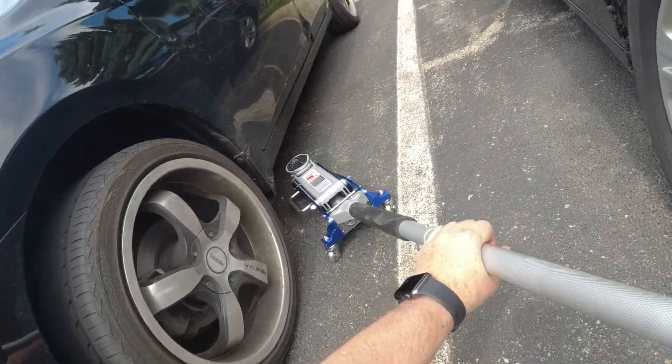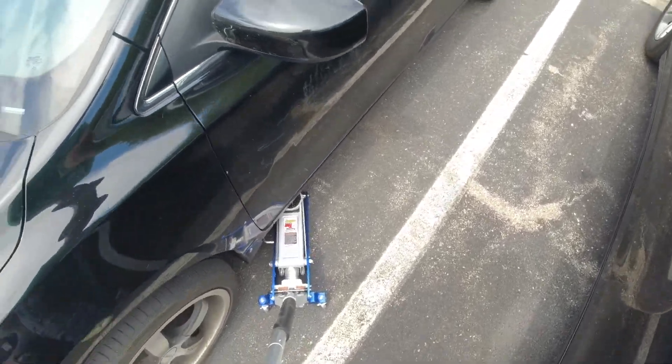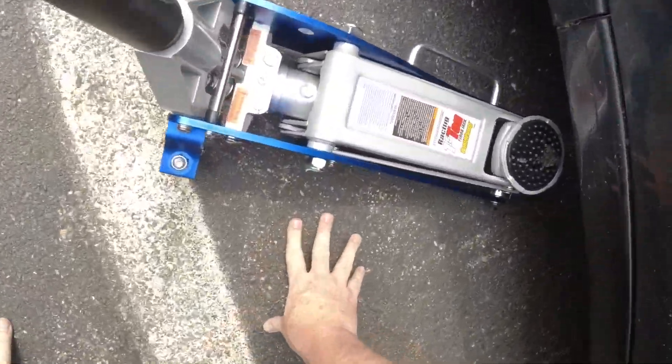We're going to look under here for a safe spot to jack up on. What we'll do is just do one side at a time.